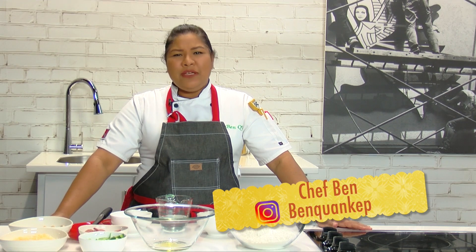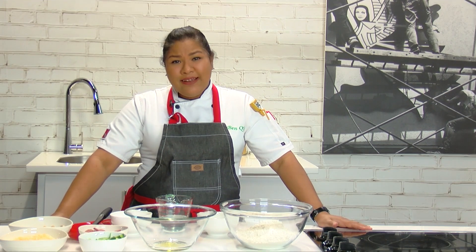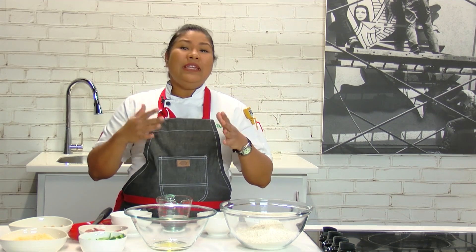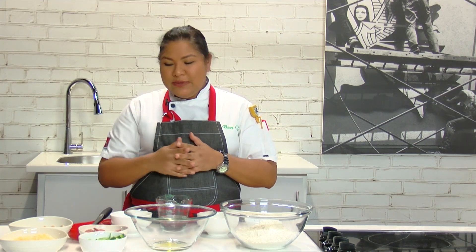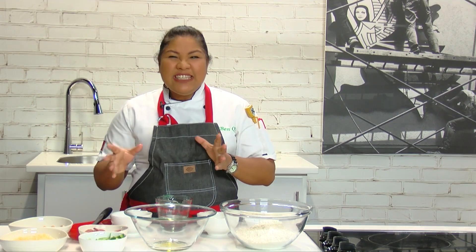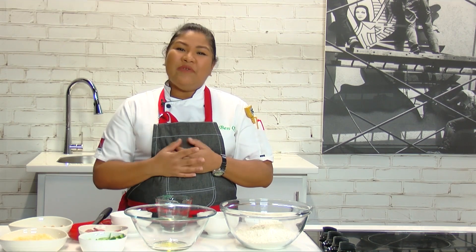I'm Chef Ben, and tell me, which one of you don't like pizza? Today I'm going to show you how to make a pizza, and it's going to be really easy, simple, straightforward. I'm going to top it with some mushrooms, pepperoni, cheese, and sweet peppers. You can put whatever you like on it.